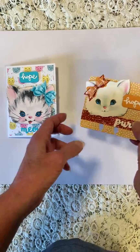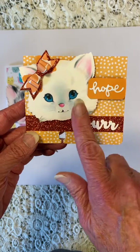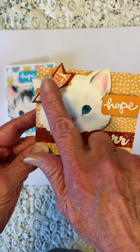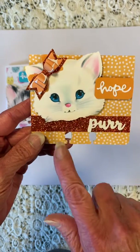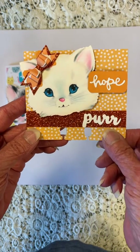And then here's the MDC I created for her. The word hope, another little pretty kitty, and a pretty orange bow with some orange glitter ribbon. Purr. I think it turned out really cute.